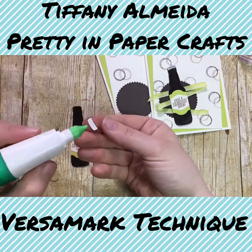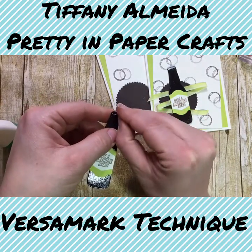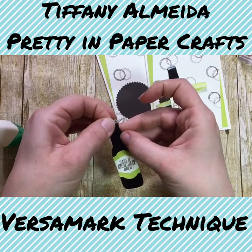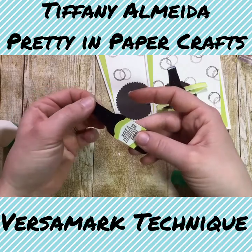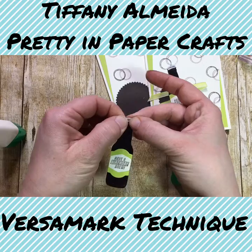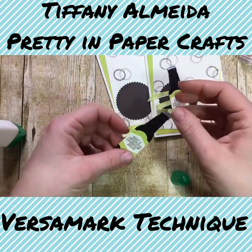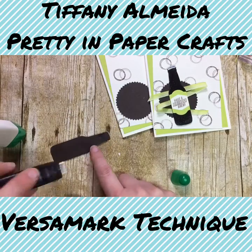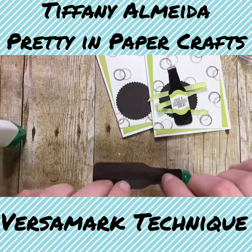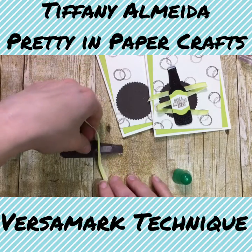We've got our little bottle cap that we need to put on the top of our bottle. Just hold that in place for a second so it dries. It wants to stick to my finger instead! I'm going to put some adhesive on the back of my bottle so that I can manipulate the ribbon where I want it to go. We're just going to do the ribbon in a zigzag pattern, starting on the left side.